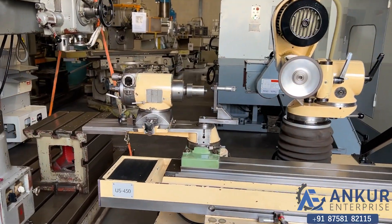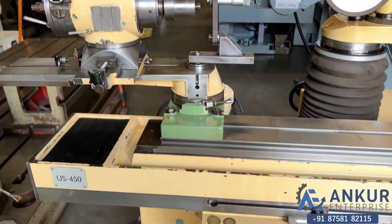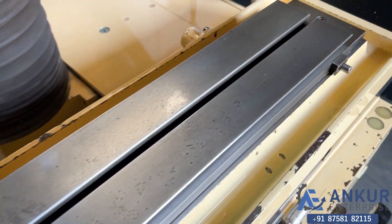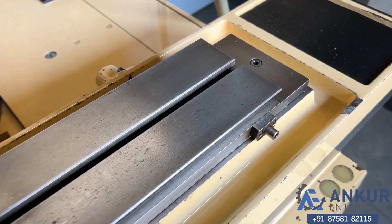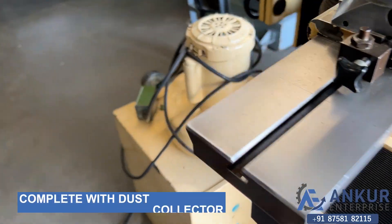The machine is complete with its work head. You can see the condition of the table. It is also complete with its dust collector.